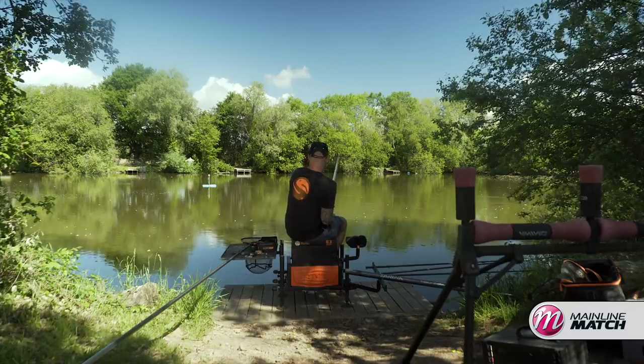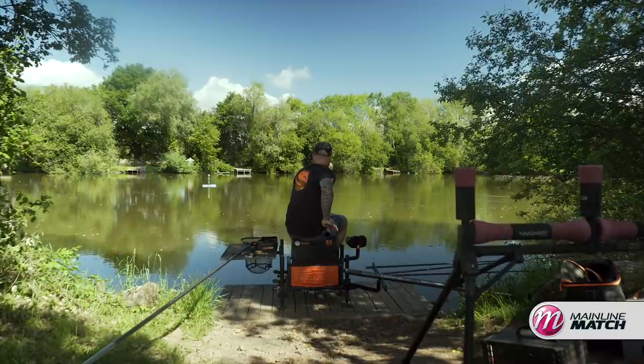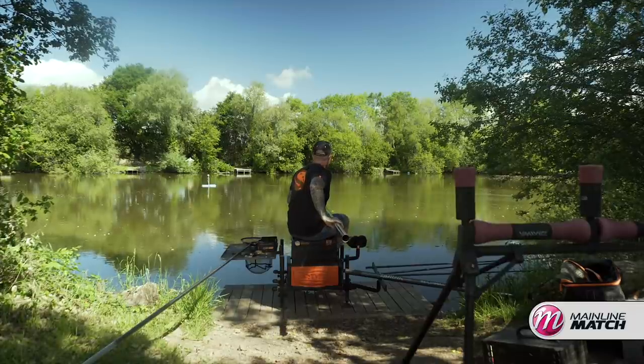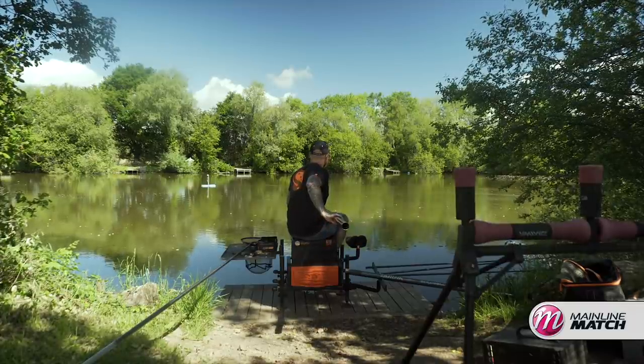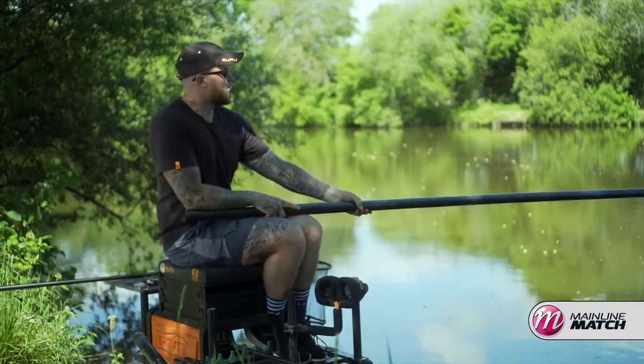These fish are proper tuned in now on these four mil pellets — rattling on the surface all the time. As soon as you feed you can see three or four fish coming to the pellets, so it's important to just keep them going in regular. And with four mils you can feed a hell of a lot of them to keep fish in your peg.